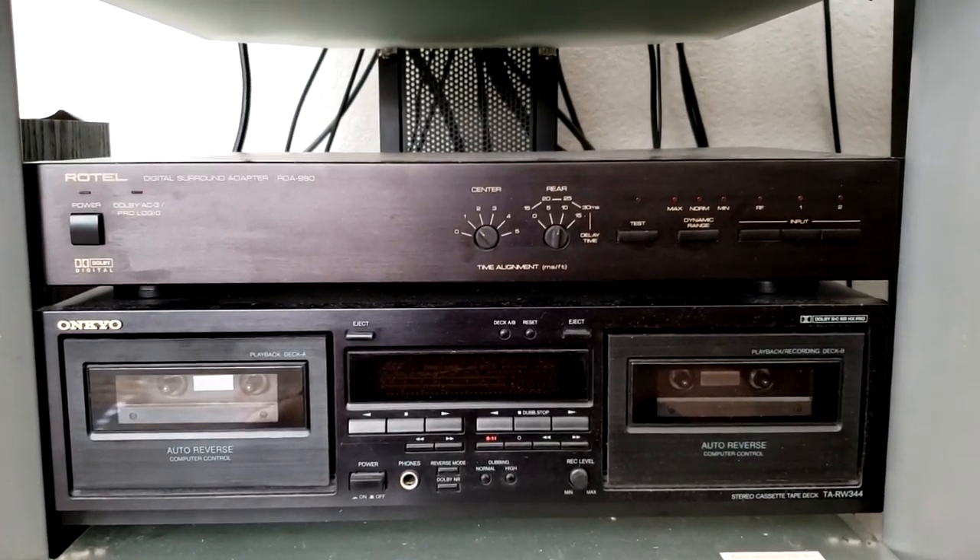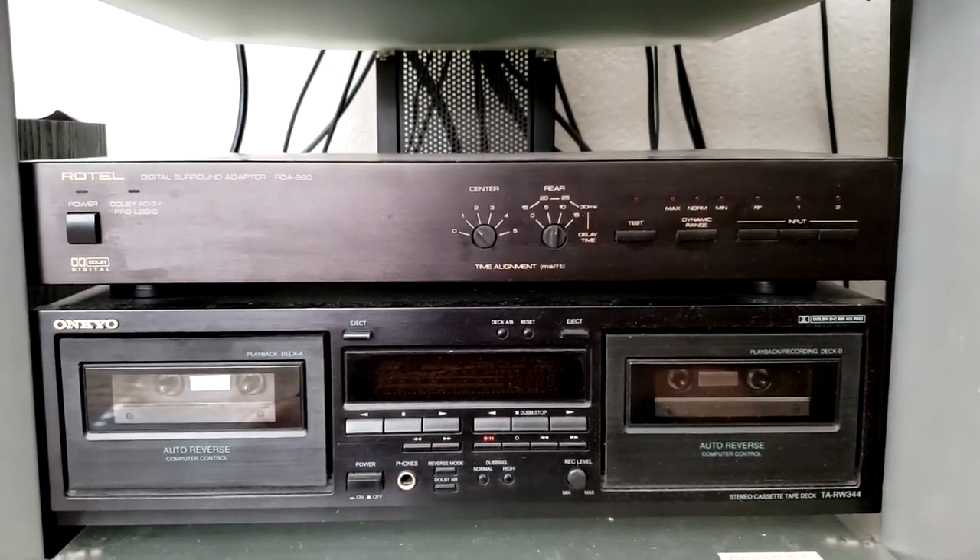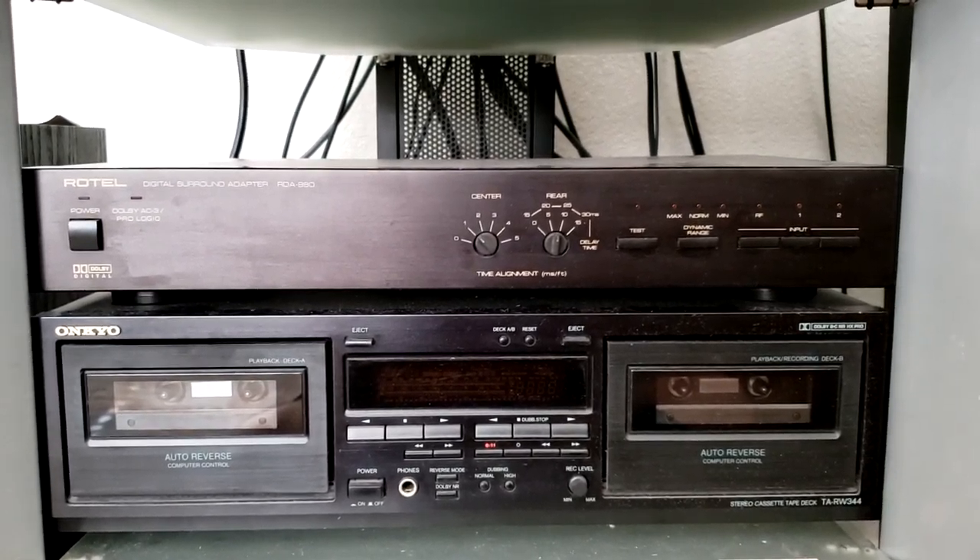The Rotel Digital Surround Adapter RDA980 is an AC3 RF digital surround sound processor.